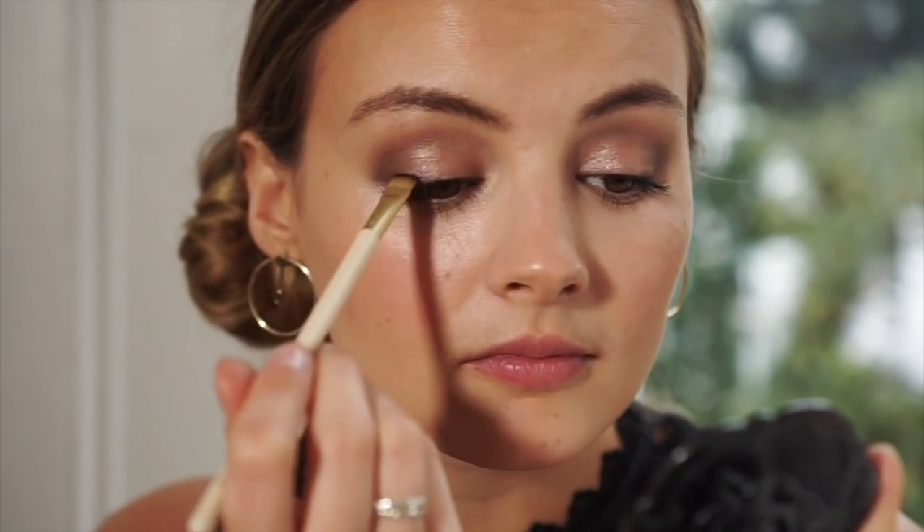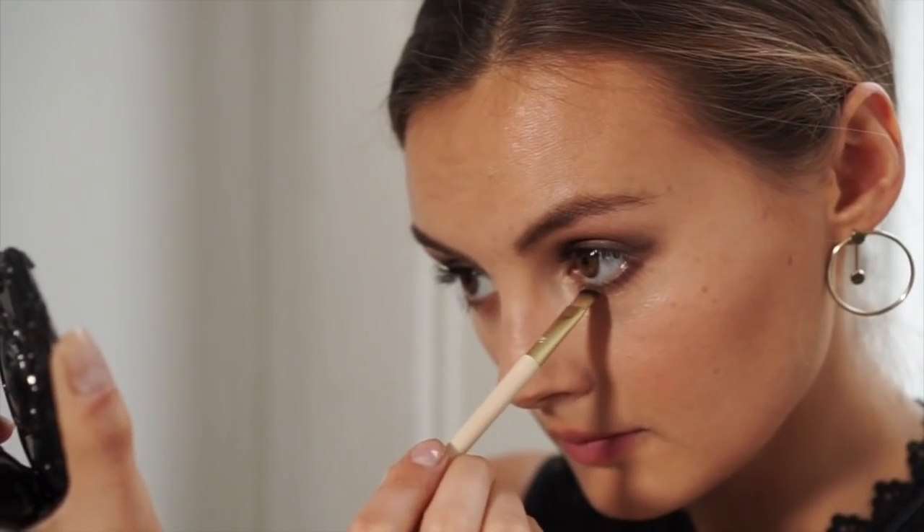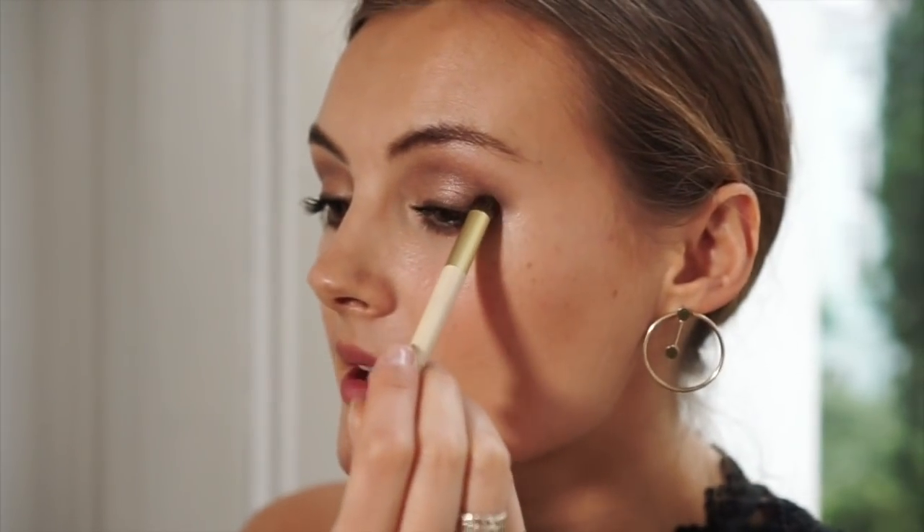To really get this smoked out I'm going to be using the liner brush from the Highlight and Glow Set. I'm going to use a dark brown colour to line my lash line, and then to smoke that all out I'm going to be using the Precision Brush — this is just the perfect size to really get in there and smoke it all out, making it a little bit softer.